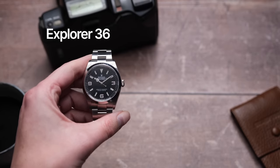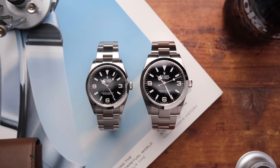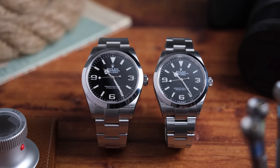This is the Rolex Explorer in 36 millimeters, and this is it in 40 millimeters. Today we're going to talk about the differences between these two — and there's actually quite a lot of differences between them — which one might be right for you, and which one I'd buy after being hands-on with both of these.